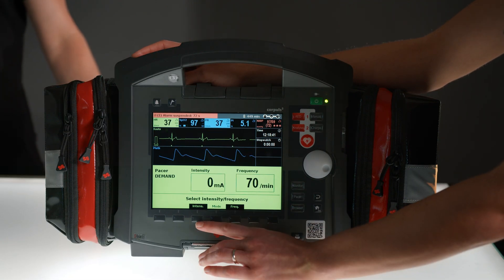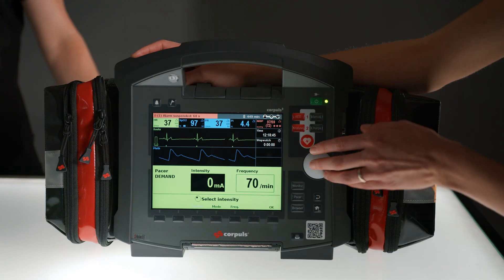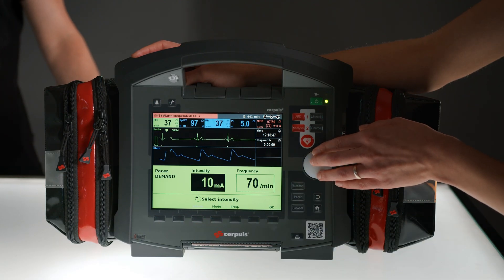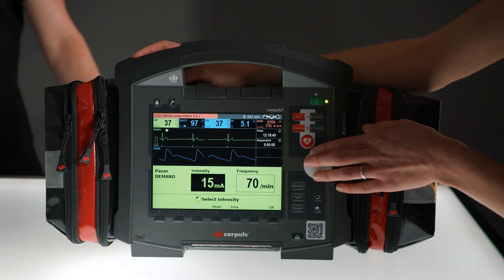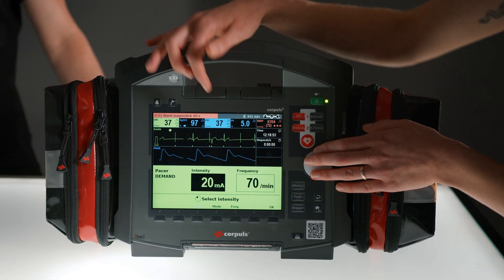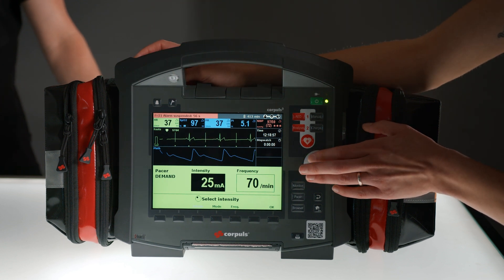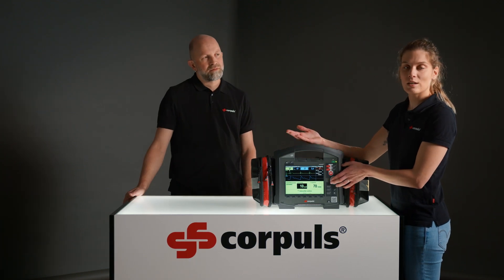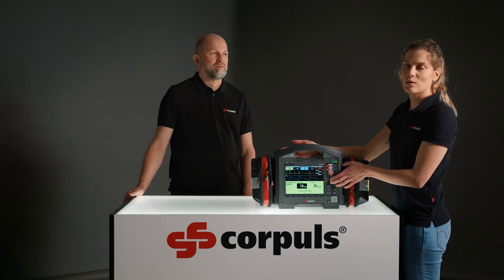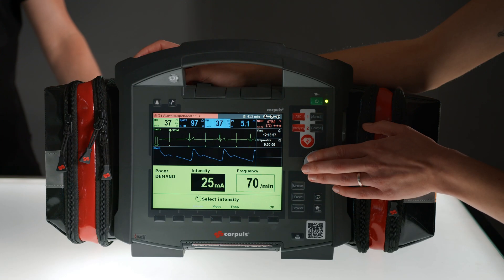To change the intensity, I select the intensity soft key and I can adjust it using the jog dial. As soon as I do this, the device will automatically start the therapy. You can see here at the top that we now have the PACER spikes marked with a diamond. Whether we start from the top or from the bottom is locally variable — please refer to your own standards. We will start from the bottom now.